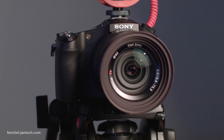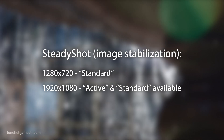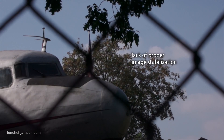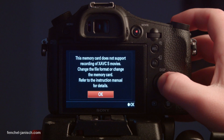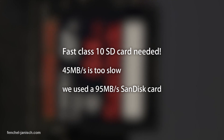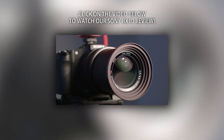While the image stabilization has a standard and an active mode in 1080p, only the standard mode is available in 720p, which can result in shakier shots when filming handheld. To be able to record in XAVC-S you need a fast class 10 SD card.